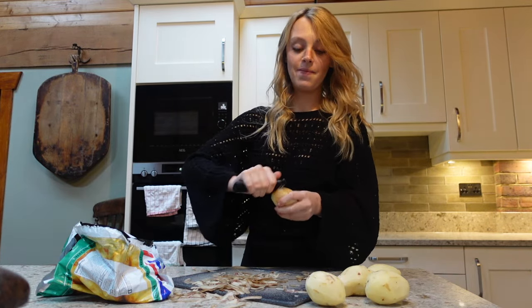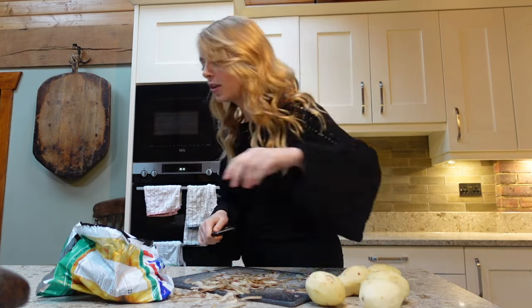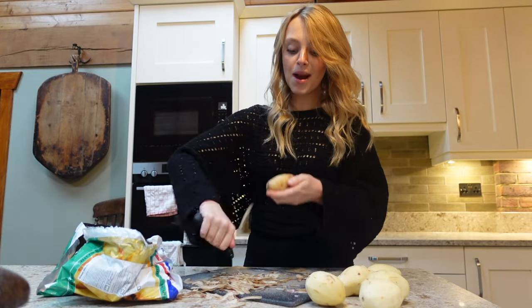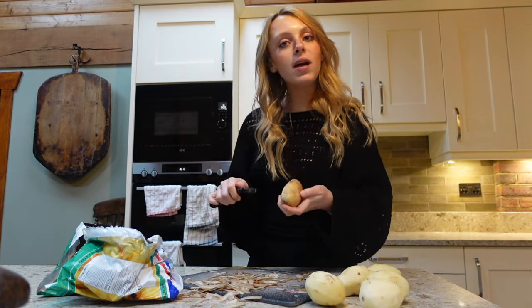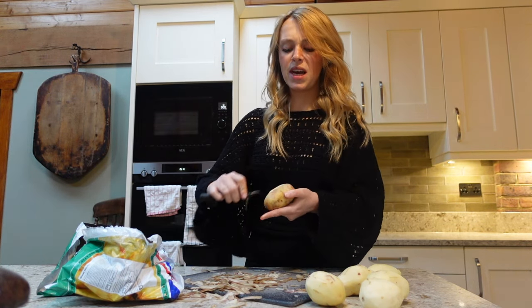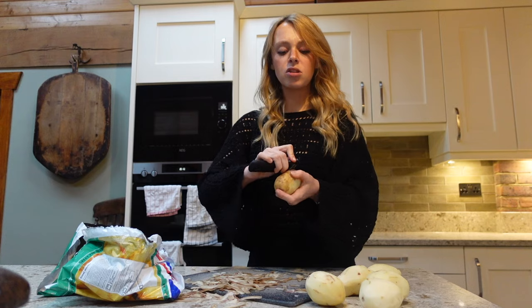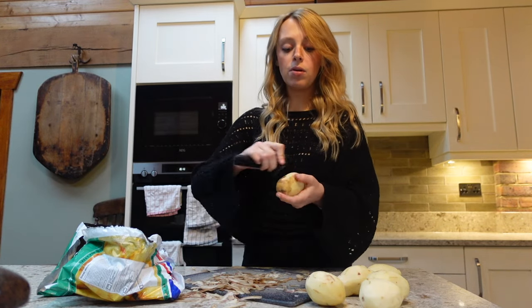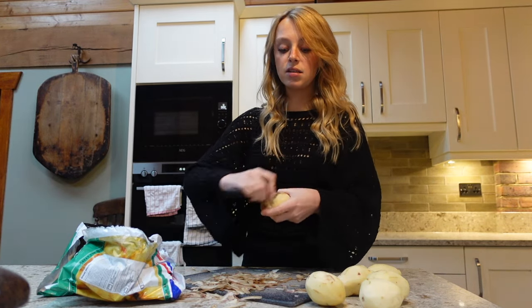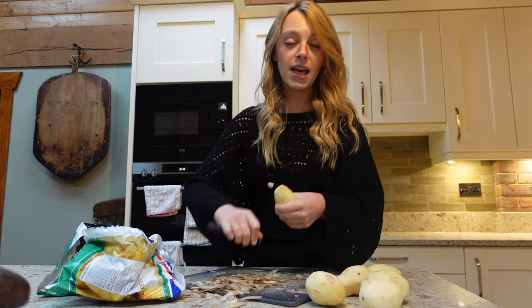I'm actually making homemade gnocchi. I've got to peel every single potato — I think I just got like a kilogram. I'm going to mash them up. It's funny because I only tried gnocchi the other day for the first time in my life. I always thought, people say it's potato and I don't really want potato pasta. But to be honest with you, it's just potato in the form of pasta. I'm fascinated by it. The texture of gnocchi is incredible.